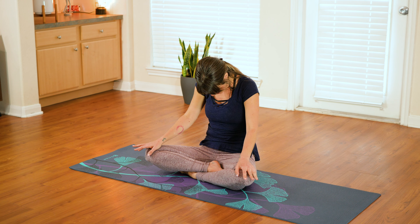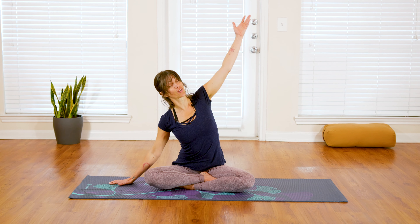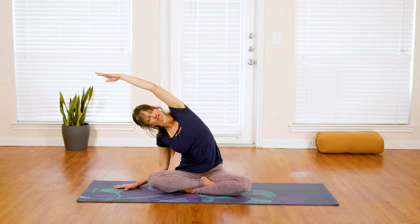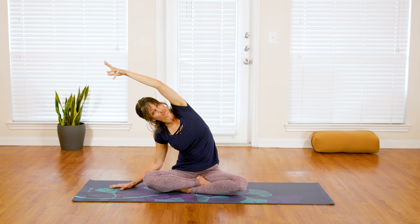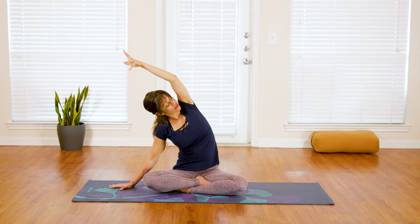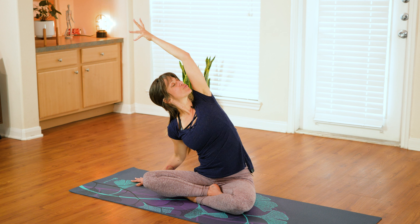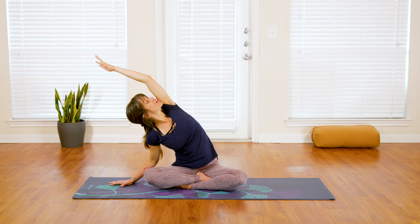At the end of your last exhale, come on up to a nice easy seat, then reach your right fingertips down to the floor, arch your left arm up and over, moving into a nice side body stretch — really feeling that opening along the left side of your waist. Roll your gaze up towards the sky and notice how that opens your shoulder and your chest, giving you more of a true side body stretch as you look up and under the left arm.